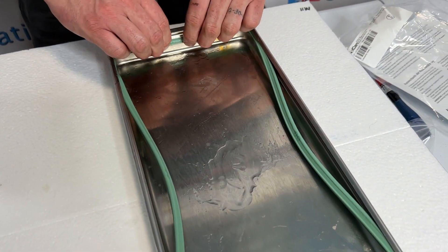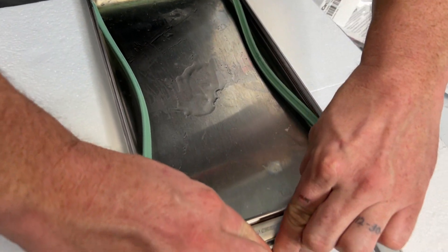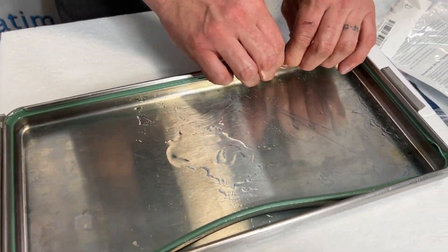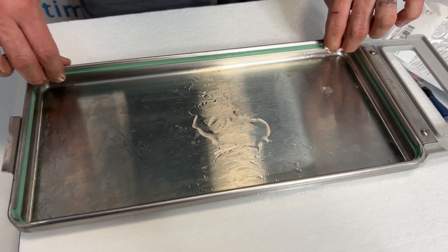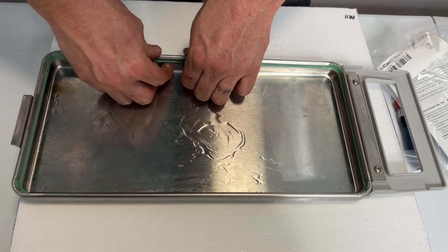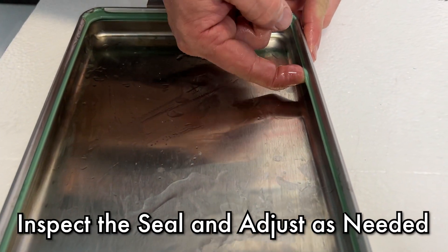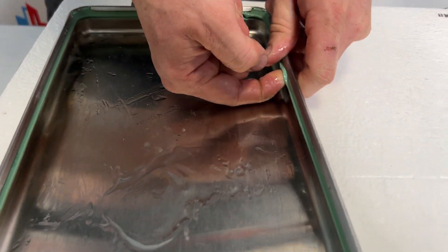Once all four corners are done, go to the back and I'm just going to roll this seal into place. Do the same on the front. And that should be pretty well set. I'm going to take a finger and put it between the groove of the seal and just work it around and make sure that those nubs are getting right where they should be.